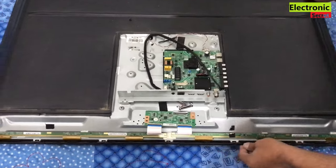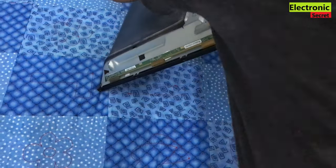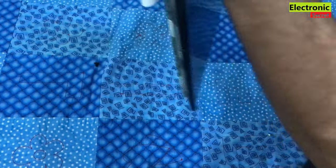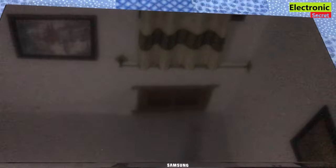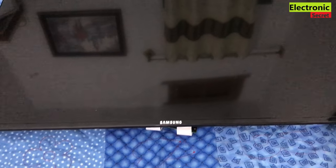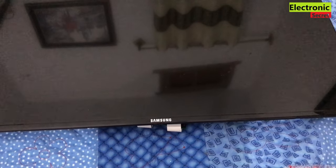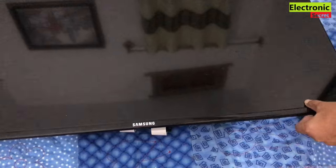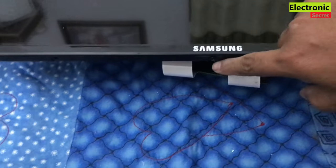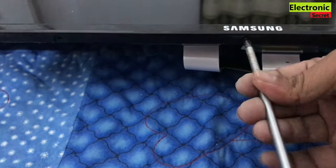Now turn the TV screen facing towards you. The next step is to lift the front strip — we have opened its screws. Now gently press it upwards; it has tiny locks. Take care of the screws — there is one left behind, I will open this.